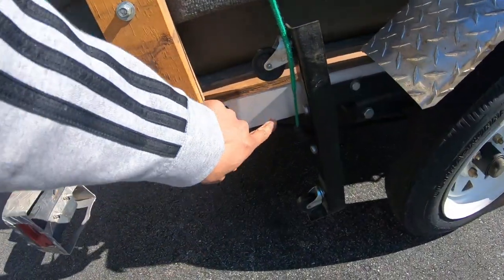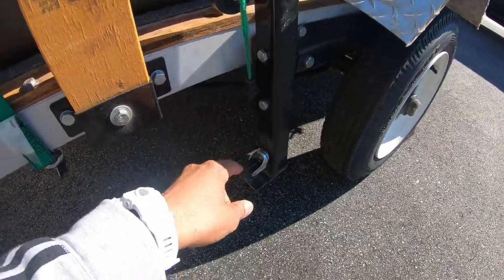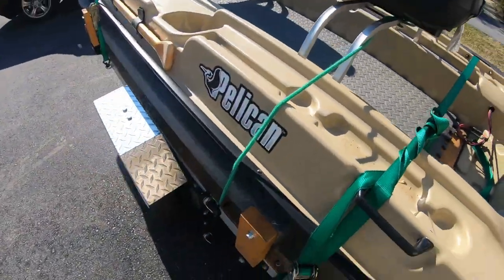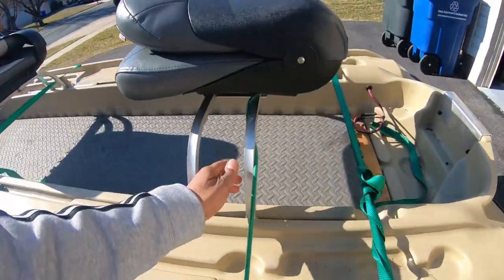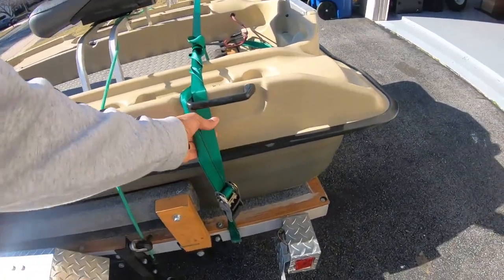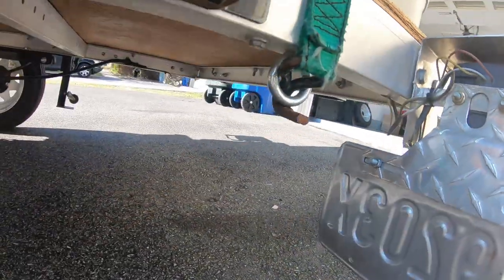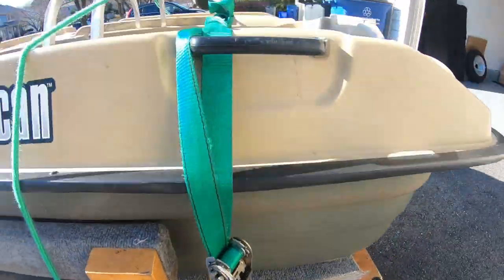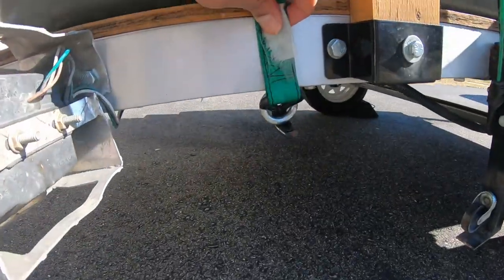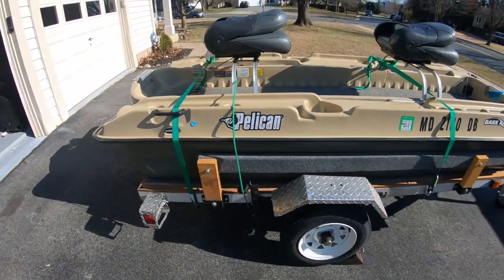There wasn't a place to put a hook on this side, so I basically just took a bungee cord, connected it to the base right here, stuck it through the seat and onto the other side. That helps keep this seat in place while driving down the road. And then the last one is probably the best — I connect a ratchet strap to the hooks I installed underneath, put it through the handle here, through the other side, and connect to the other hook. It's pretty easy to tie this boat down and it does not move an inch.